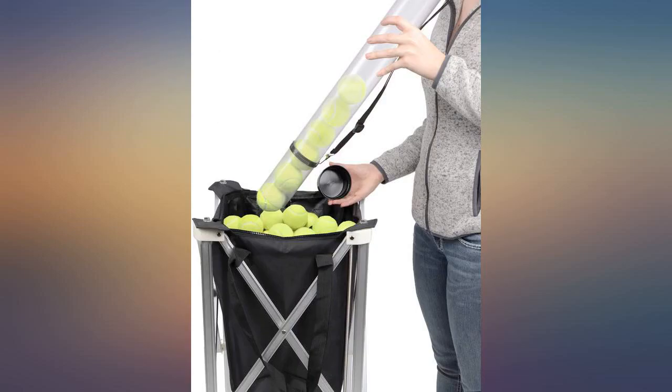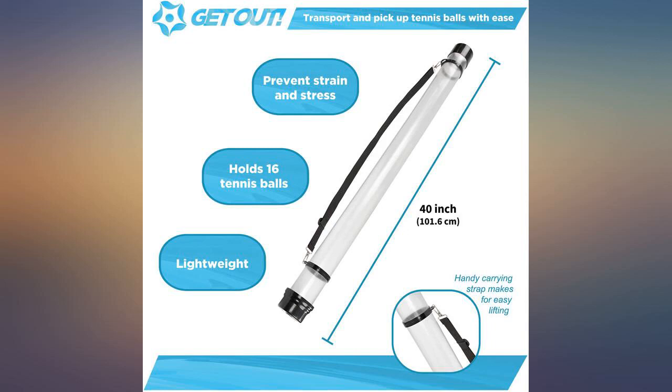Now they fight over who is going to pick up the balls. Product works great, I would definitely recommend it.